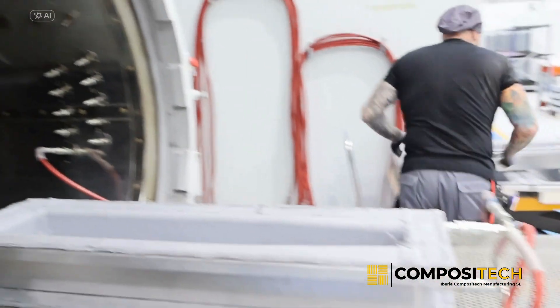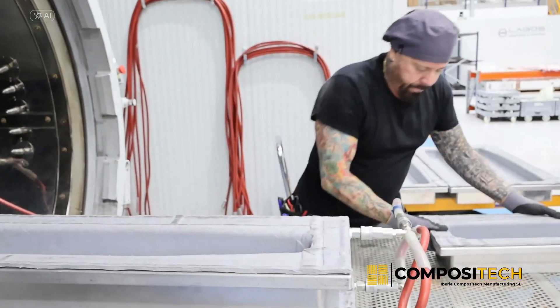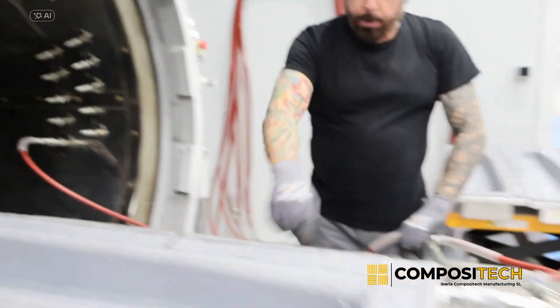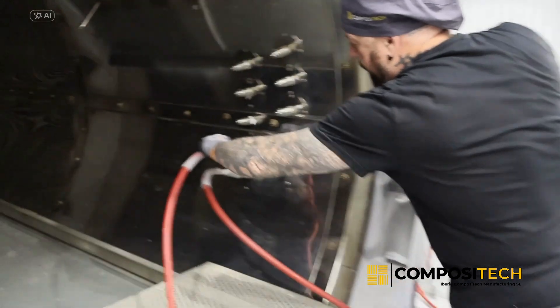In this manufacturing process, we use a one-meter diameter by three-meter length autoclave, which allows us to introduce parts or partitions that do not exceed these dimensions. Depending on the production volume, the autoclave can be used two or three times a day.